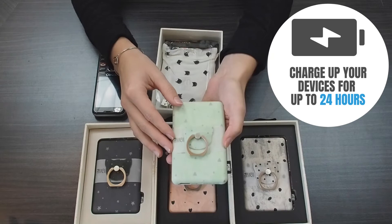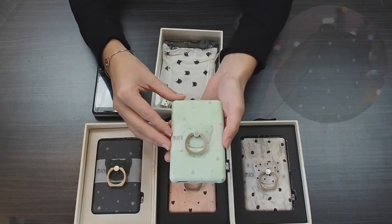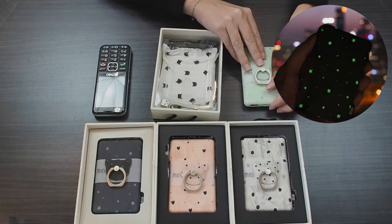This power bank is going to last you up to 24 hours depending on the device that you're charging. Another really cool thing about this power bank is that it actually glows in the dark.